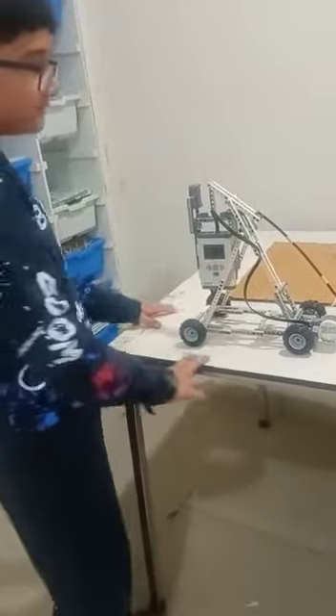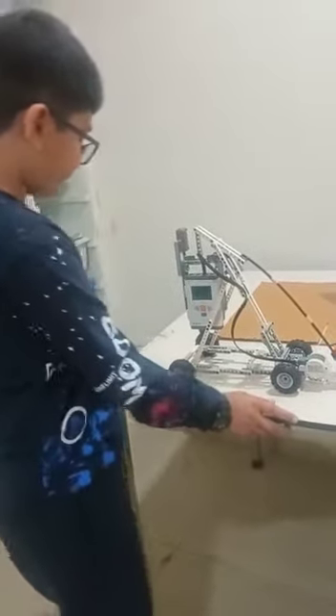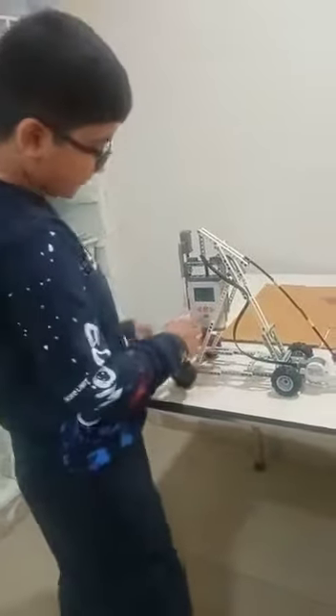This machine can be used in wars when they are fighting. Let me show you how it goes.